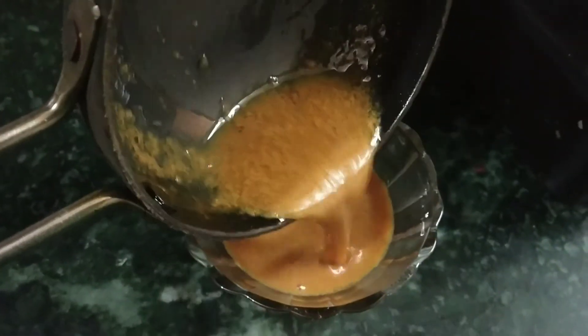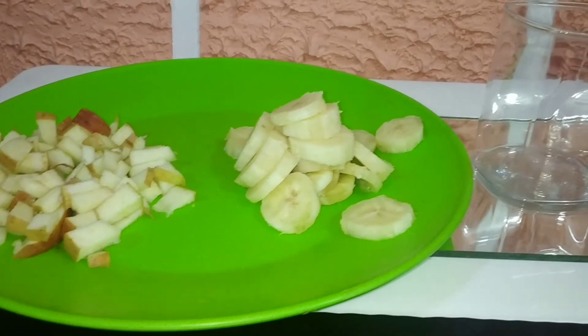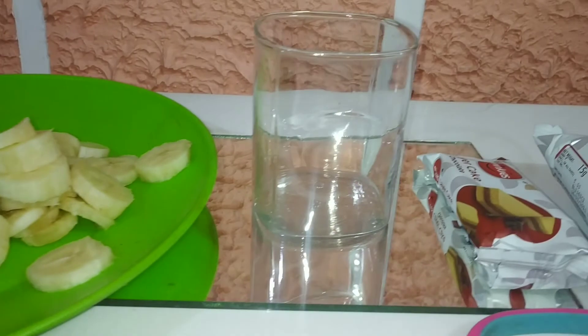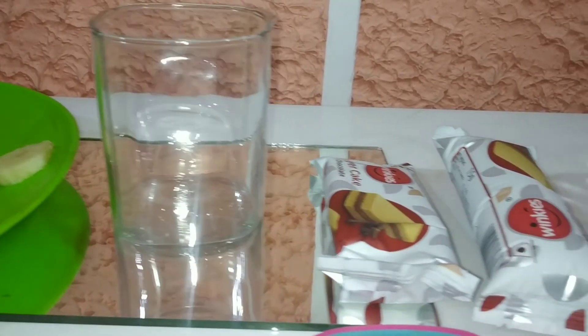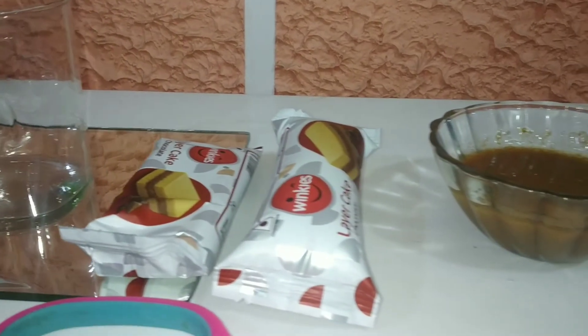Now we have some fruits — apple and banana — which I have already cut. You can make this in a glass or in a bowl. I have these Britannia cakes available, and this sauce we made is our caramel.